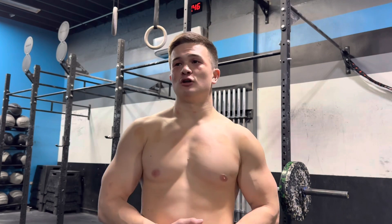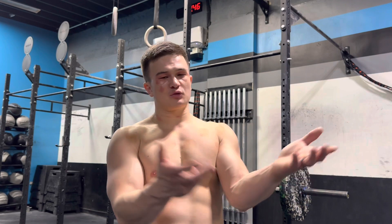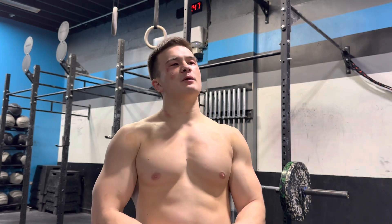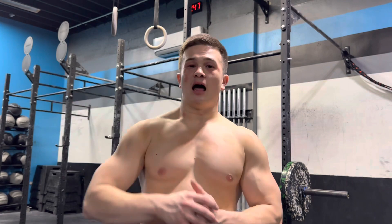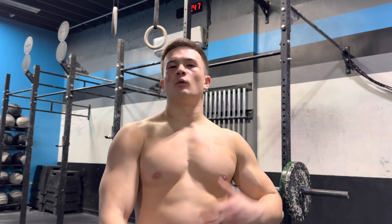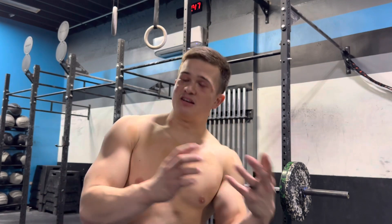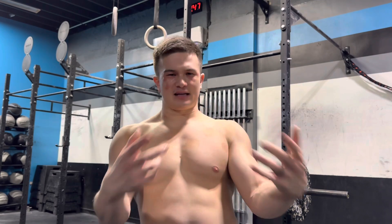I'm not doing a whole lot of kipping, bar muscle-ups, kipping ring muscle-ups, or handstand walking yet — that will slowly progress. This is my first two weeks just building the base. In weeks three and four, and the fifth week being the Open, I'll be slowly integrating more and more, slowly ramping up. The Open gives me a nice buffer of three more weeks of training, then another week before Quarterfinals, where I want to start peaking — giving me about six to eight weeks to get my body in really good shape.